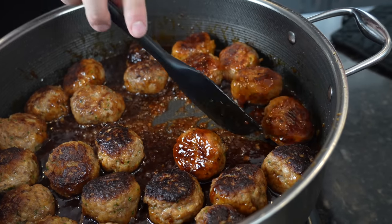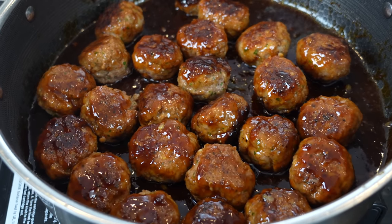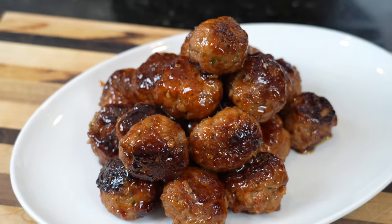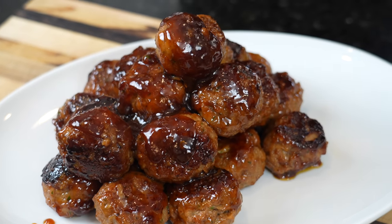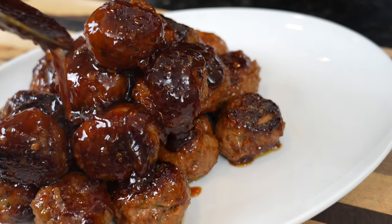Once the meatballs are just about done, add them right back to the pot with the sauce. Make sure they're nicely coated and caramelized, then plate it up. Once plated, in comes a little bit more sauce — because why the hell not, we're here for a good time, not a long time. Be generous with the good stuff, my friends.